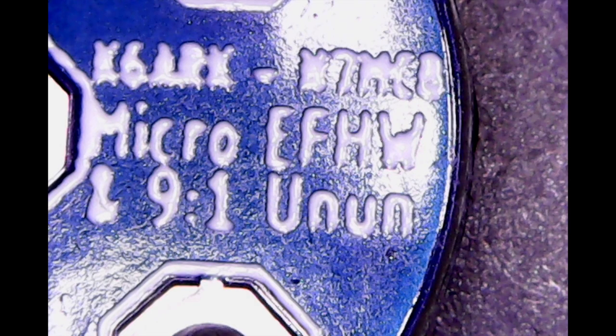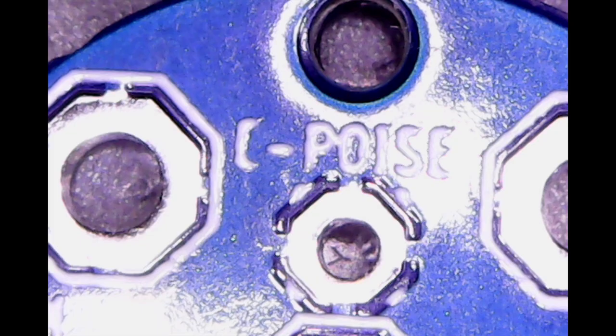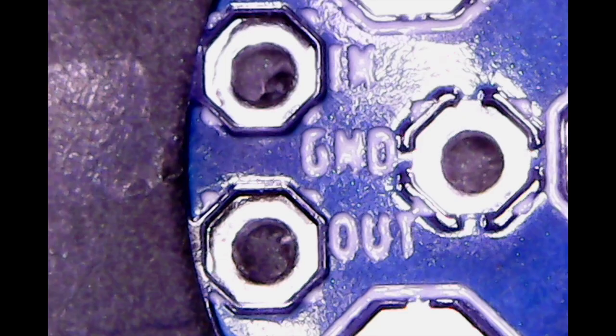The markings on the board show K6ARK. I'm not quite sure what the other one is — it looks like something 7M. Micro EFHW, 49-to-1 unun. Here we have pads for counterpoise, and also In, Ground, and Out. We'll see about that on the manual. And antenna — that's pretty clear.